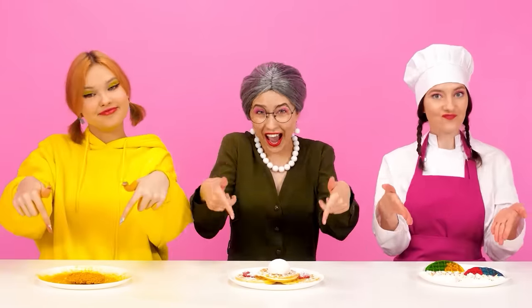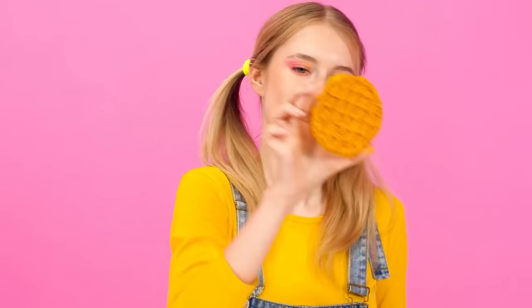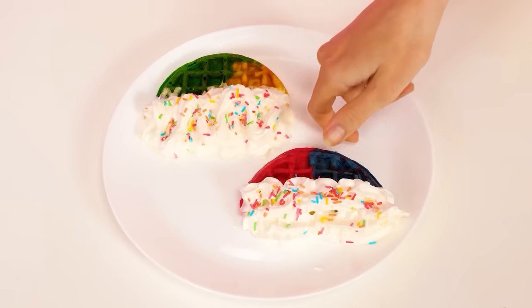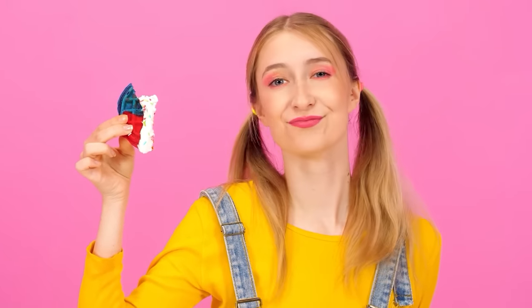I can lick my fingers — there's such a delicious powder. Do you want some? So much to choose from. But what is this? Noodle waffle? Let's try. How unusual. This is a nightmare. I won't do that. Rainbow waffles — yum yum! Beauty. Cool, I like it. It's so delicious.